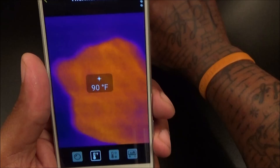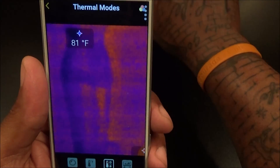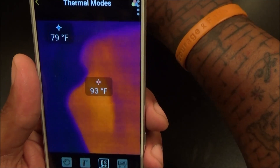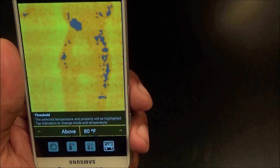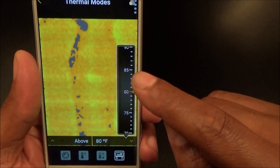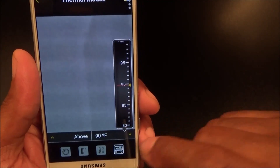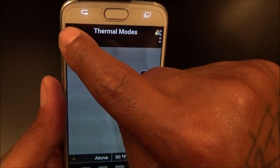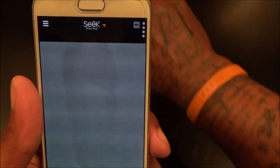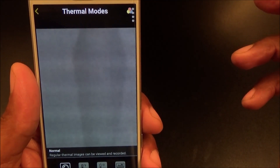In Spot mode, let's put my hand on here — my hand is 90 degrees and that can right here is 81. You've also got High/Low, which shows the highest and lowest temperature on screen — my hand is the highest at 90-plus and the can is in the 70s. You also have Threshold, where you set a specific range. I'll set it to above 90 — now my hand registers and everything else goes grayscale. That's the four shooting modes; we'll put it back on Normal.